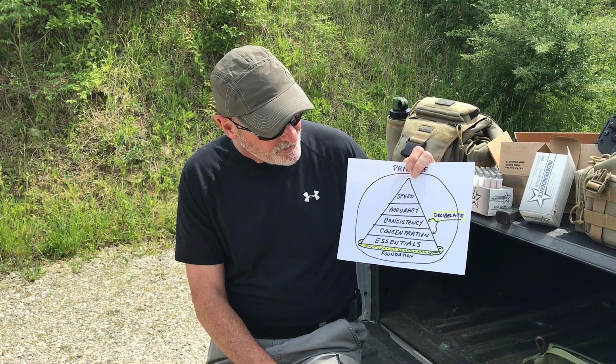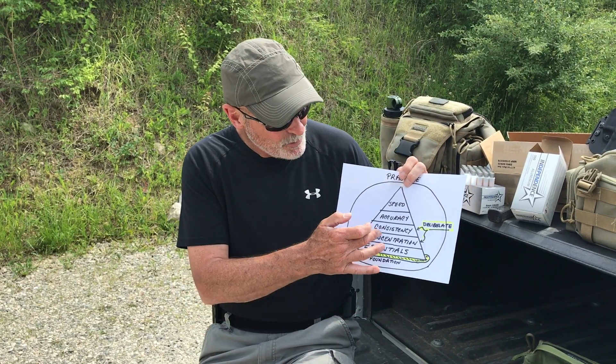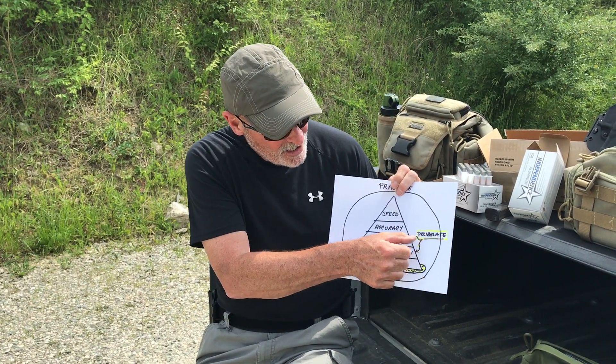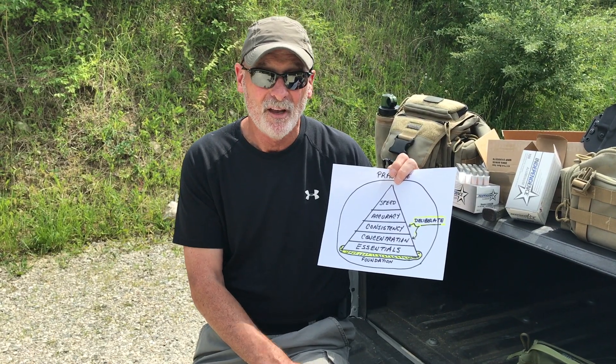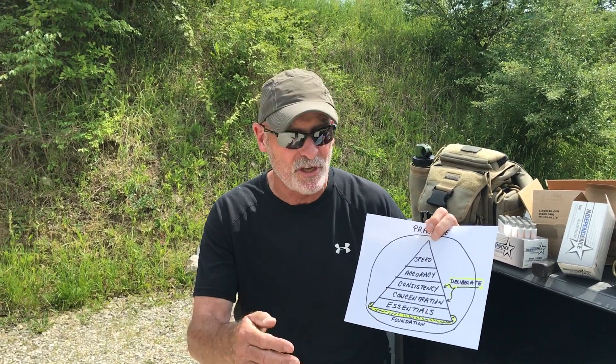What we're going to be talking about in this particular section are the concentration and the consistency levels of that pyramid, because these two levels talk about deliberate action — making yourself do these things well.